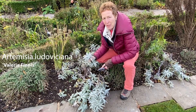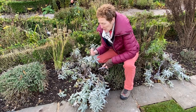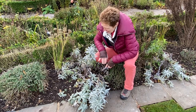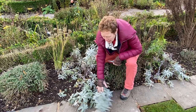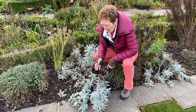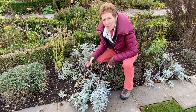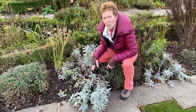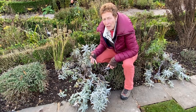Artemisia 'Valerie Finnis' is a beautiful silver-leafed foliage plant for the borders, but at this time of year it has started to get really straggly, falling over and collapsing everywhere. This is the time when you can start to think about cutting it back, because there are some fabulous buds in the center of the plant which are going to come up and give you a lovely spring show of silver foliage.